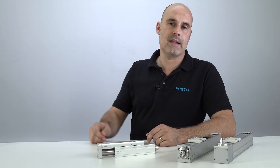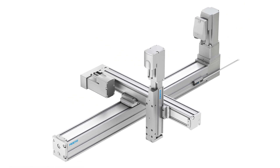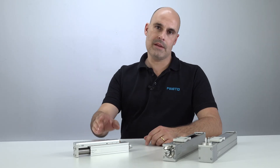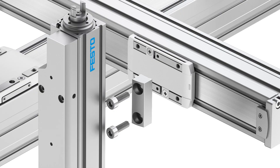The EGSC mini-slide is the ideal actuator for vertical operations in multi-axis systems. Linear axes and mini-slides can be combined directly without any adapter blades, thanks to perfectly aligned interfaces. Your advantage?